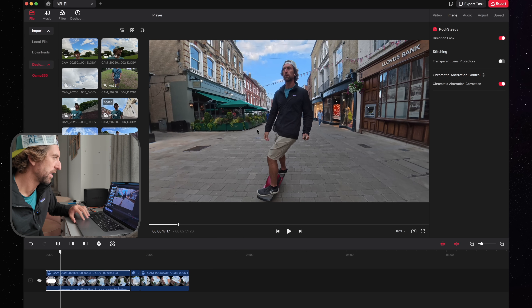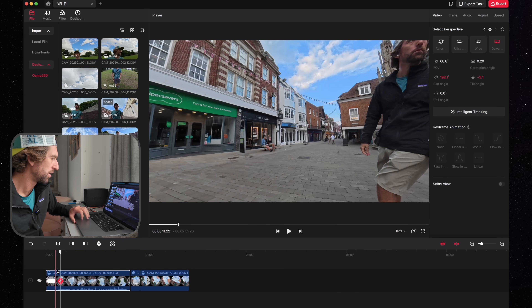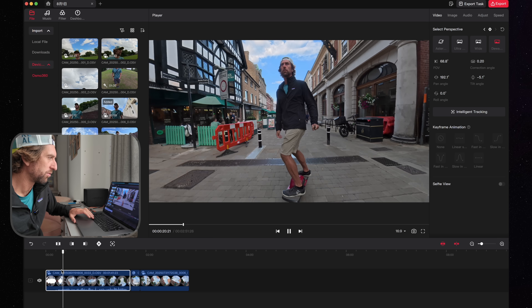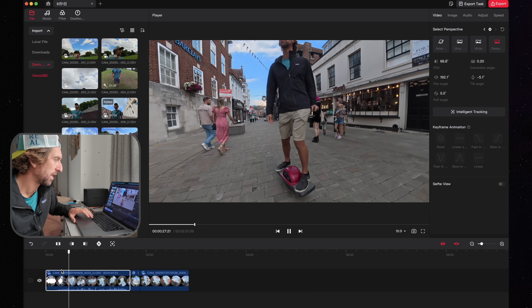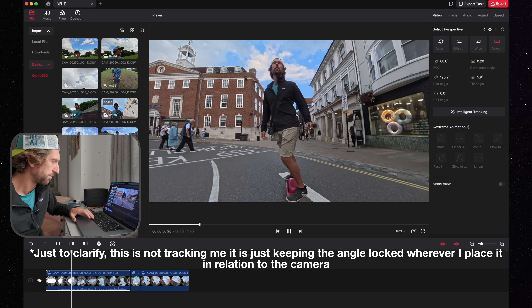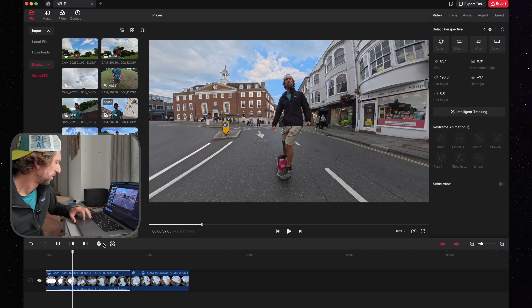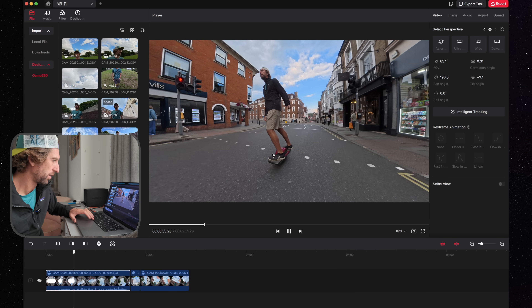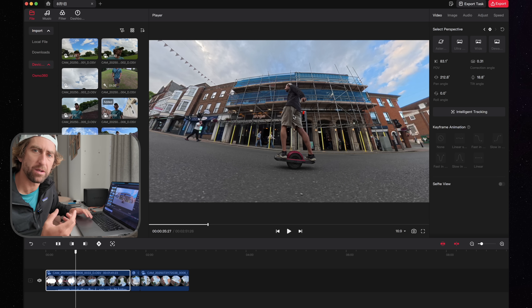With direction lock set, if you play the footage forward it won't drift around too much as you turn — it will follow you as the main subject. You might need to add a keyframe slightly to tweak it. You can also make the shot wider by pinching on the trackpad. If you're using a mouse, you can adjust the parameters on the right-hand side instead.